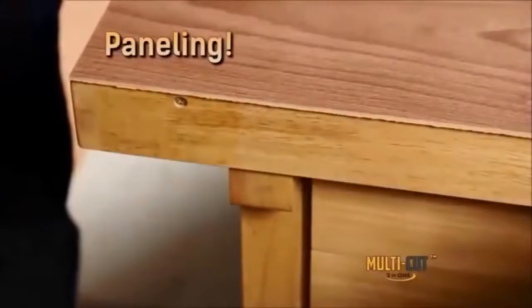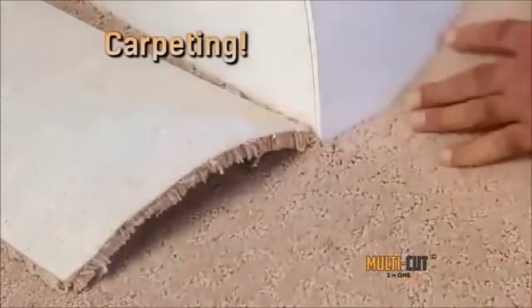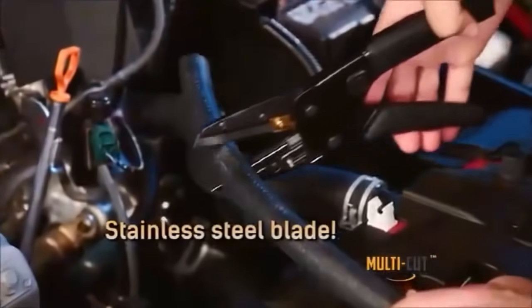Slice full sheets of paneling in seconds. Cut carpeting with ease, and cutting drywall is a breeze. With a razor sharp stainless steel blade,